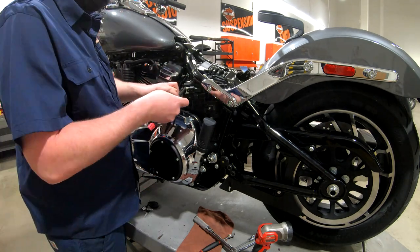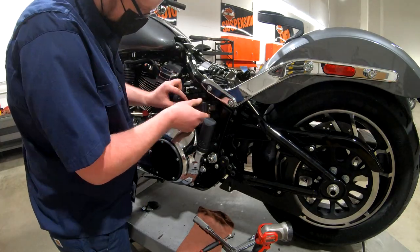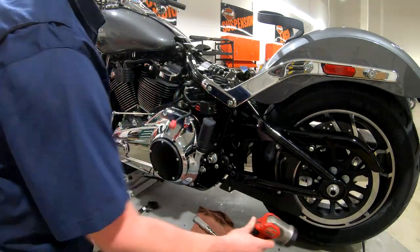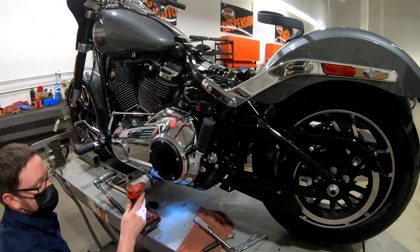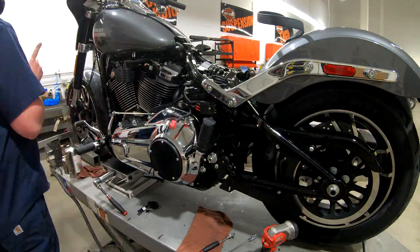Then we get the main maxi fuse back in the fuse holder. The motorcycle comes with two spare fuses, so we get those in there - they're a little bit of a bugger to get in the fuse caddy, but we get all that tidied away and put in the electrical harness.